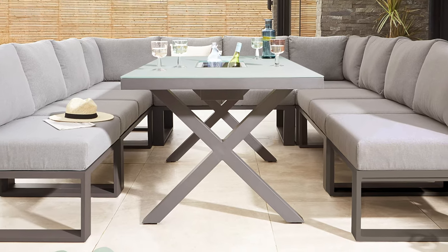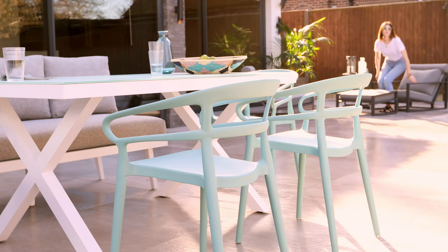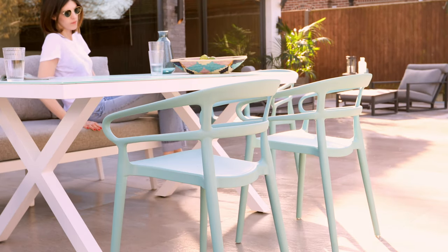The cross frame base is a modern take on a trestle table, sitting halfway between a pedestal and a legged table. This allows you to pop a few extra seats on the end without the legs getting in the way, again promoting long leisurely days spent enjoying the summer weather.